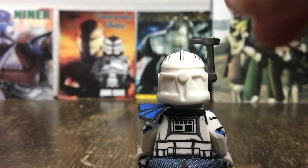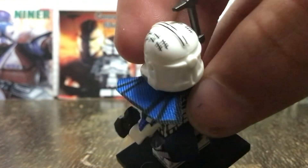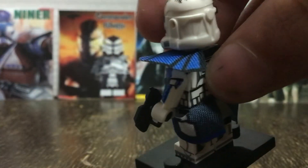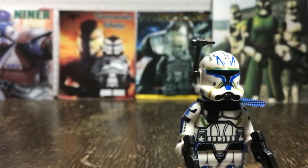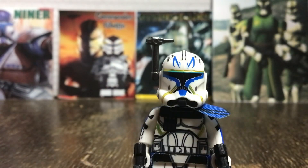Another thing this fake minifigure does well is that it gives Captain Rex a proper waist cape and pauldron, which we don't see with many LEGO minifigures anymore. And unlike the new Captain Rex that just came out, this pauldron isn't oversized and fits the minifigure quite well.